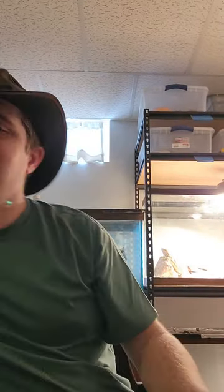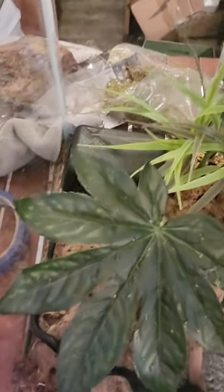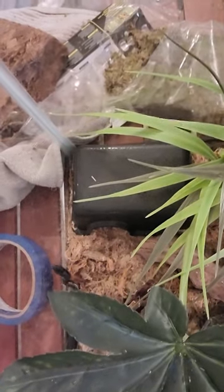So with that, I guess we will grab Clyde, set him in his tank, and see how he likes it. This is Clyde, my MBK, and we're just going to add him in here and see how he feels. See that? He's already found himself a nice little spot — plenty of room to climb, plenty of room to hide.